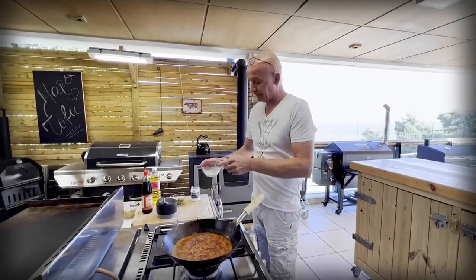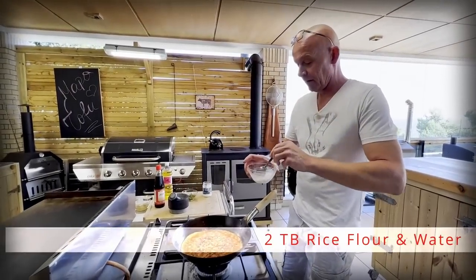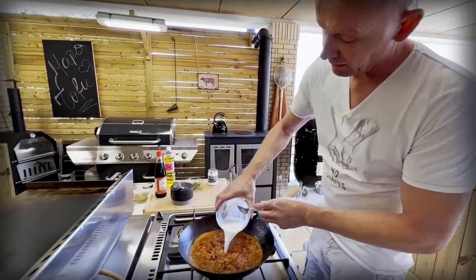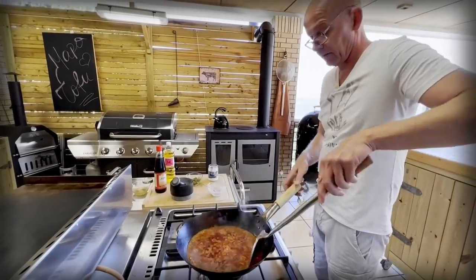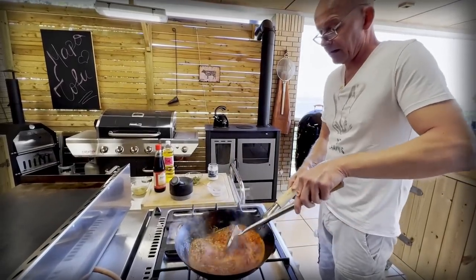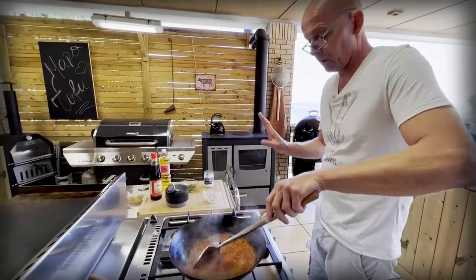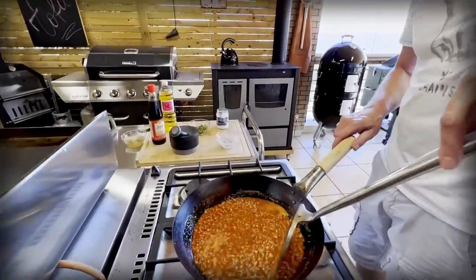Let's thicken the sauce a bit. I have here two tablespoons of rice flour mixed with water. I'm going to add that so we get a slightly thicker sauce. You could use cornstarch for this, but I'm using rice flour. A small trick: rice flour is good for thickening, especially clear liquids, because it becomes totally see-through. Now we'll let that thicken up.